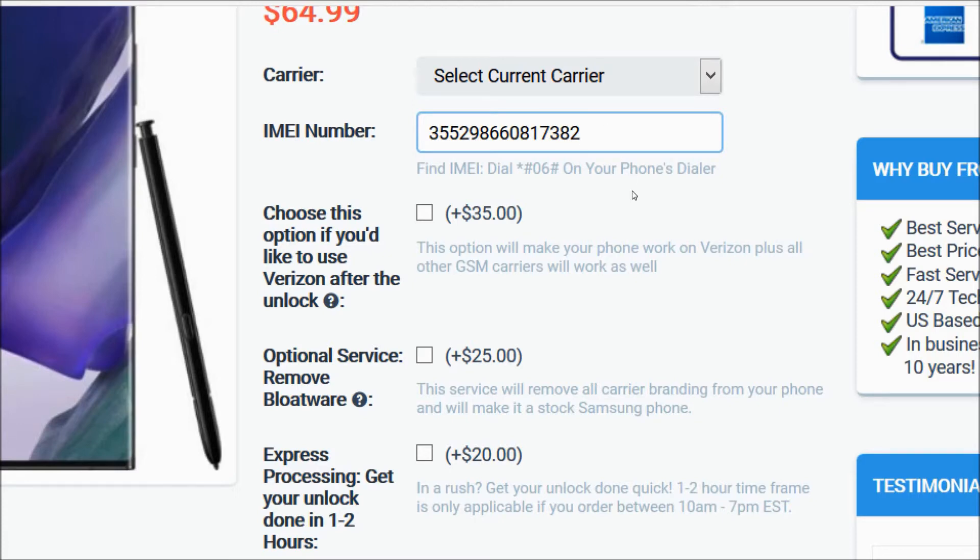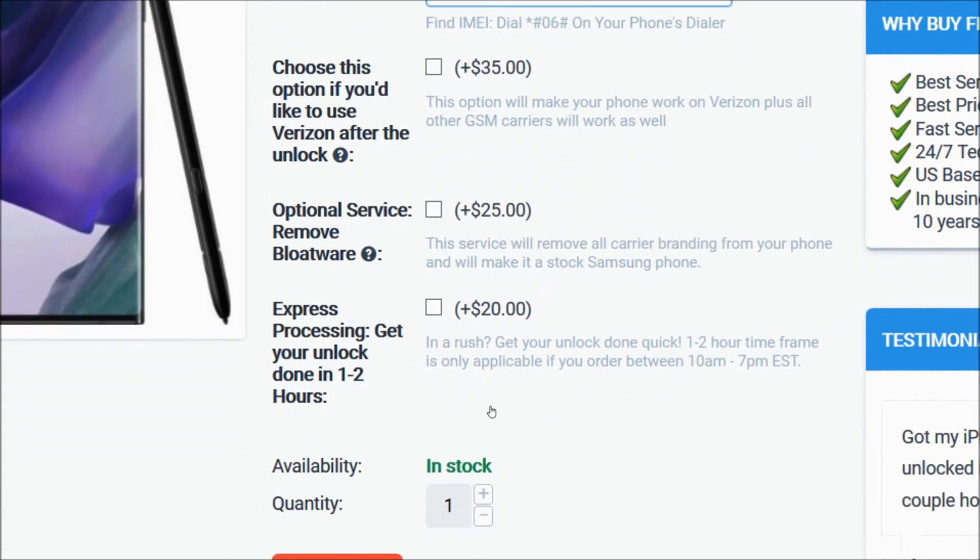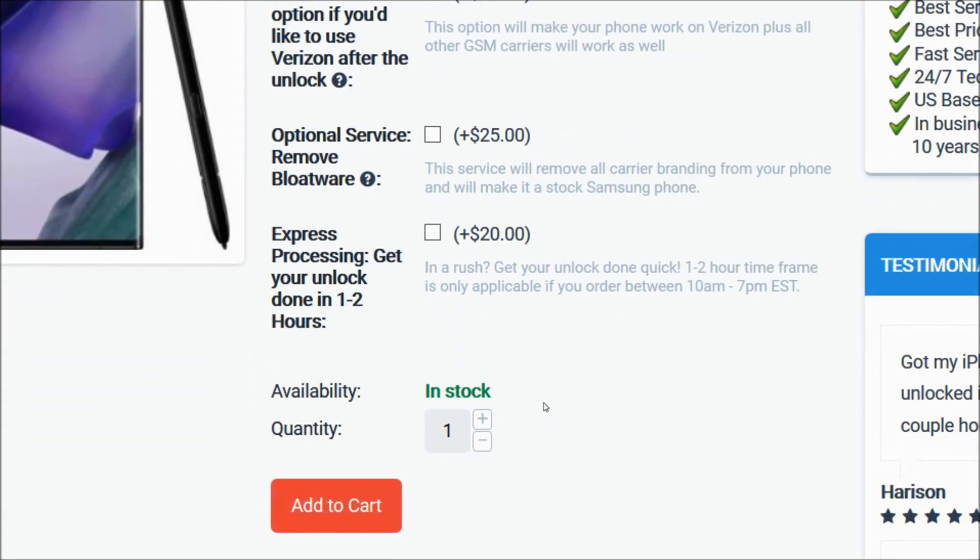After that, you have these three optional services to choose from. The first option will make your phone work on Verizon plus all other GSM carriers as well. If you only want to use the phone on GSM carriers after the unlock, then no need to choose this option. The second one is the bloatware removal service which will remove all carrier branding from your phone and make it into a stock Samsung phone. The third one is Express Processing to get your unlock done in one to two hours. Again, these are all optional services. Then you will go ahead and click on the Add to Cart button to go through the checkout process to complete your order.